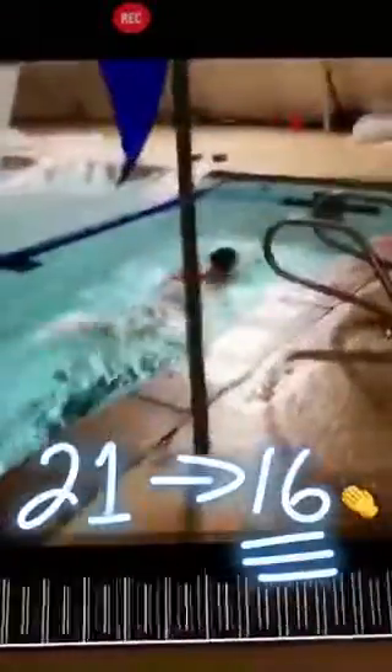In the process she adjusted her head position, enhanced her rotation, and therefore her power and speed. Good job, Lily.